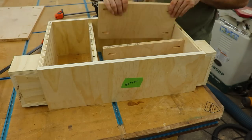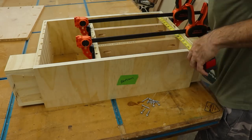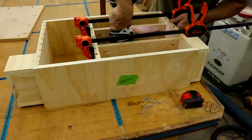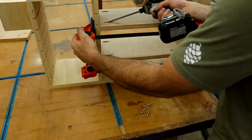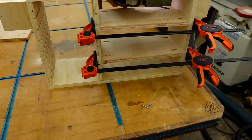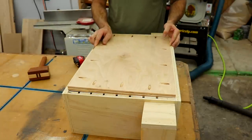Once that was done I could attach the shelves and the vertical divider. Then I got lucky — the back fit just right.